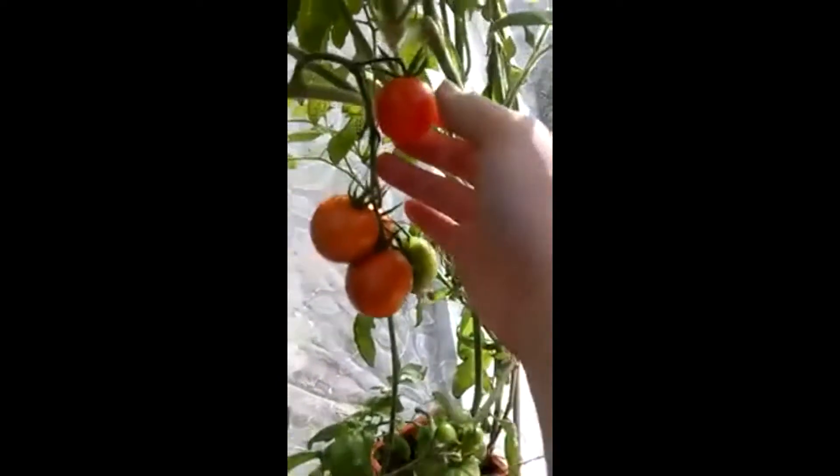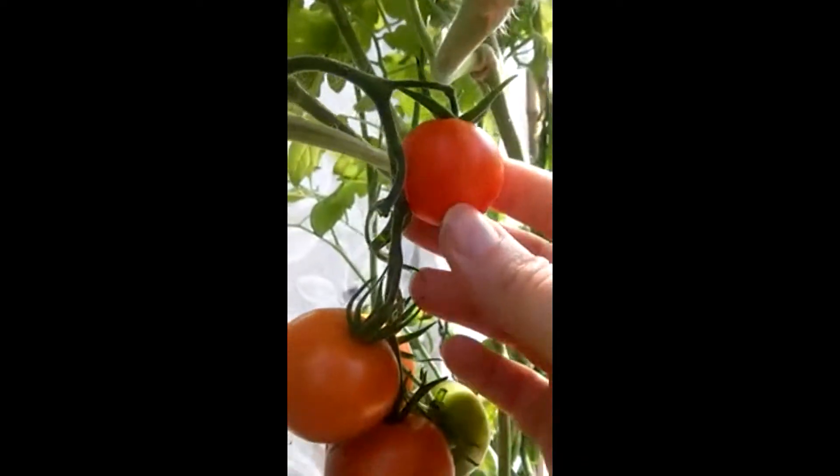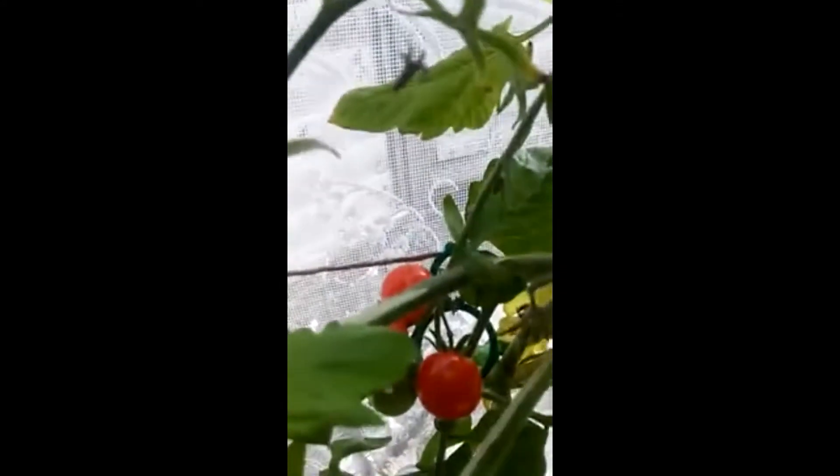But we didn't come in here for that — I came in here purely to grab some tomatoes. Look at the colour! So pretty. Oh, there's a couple back here — oh, they're so red.